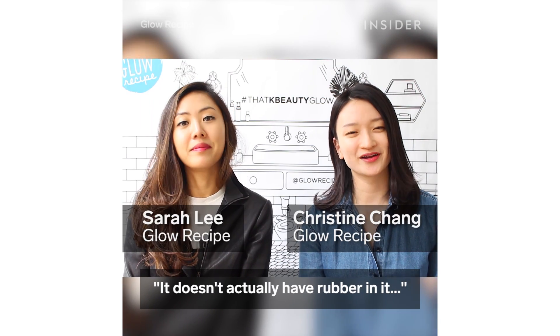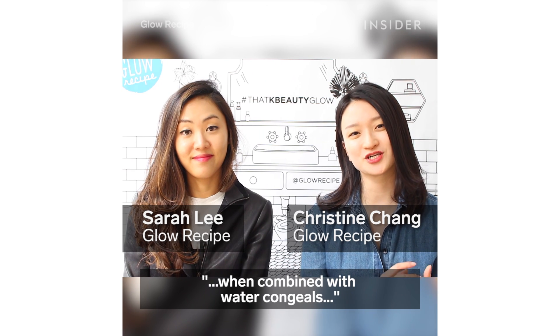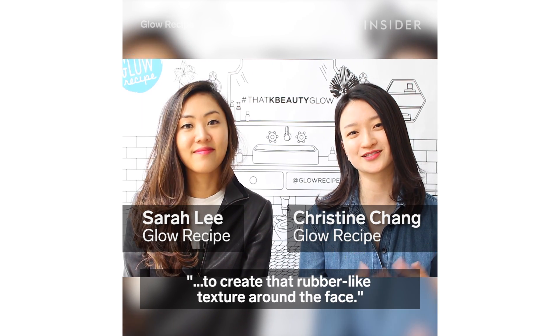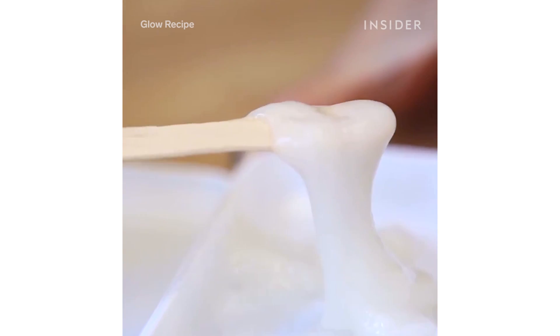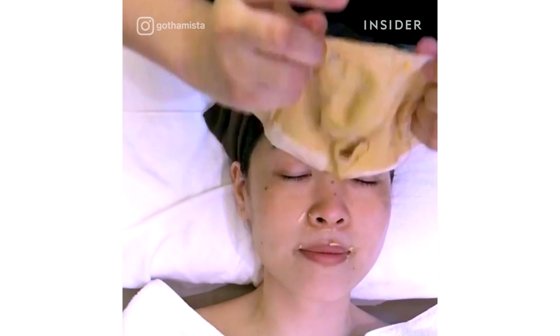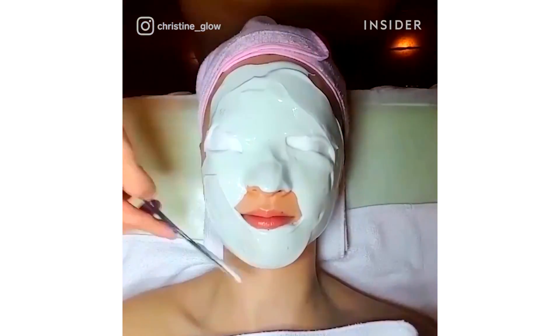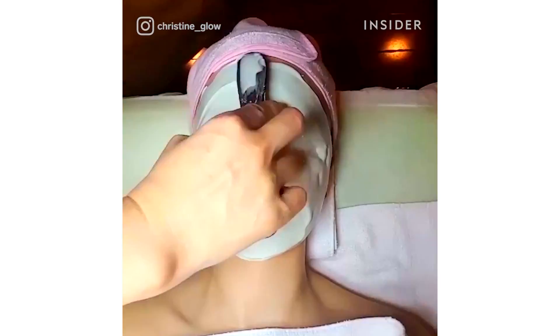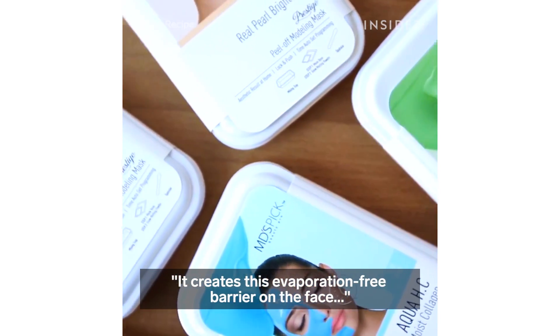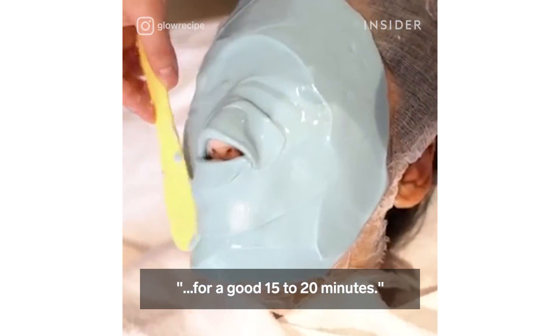It doesn't actually have rubber in it — it has an ingredient called alginate, which when combined with water congeals to create that rubber-like texture. Around the face, it creates an evaporation-free barrier for a good 15 to 20 minutes.